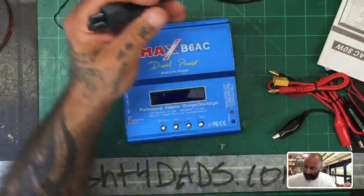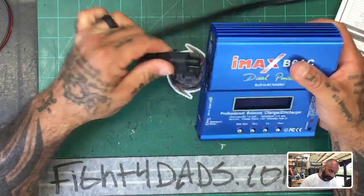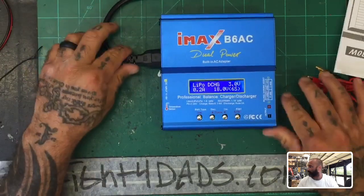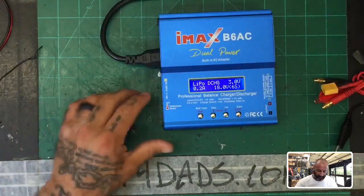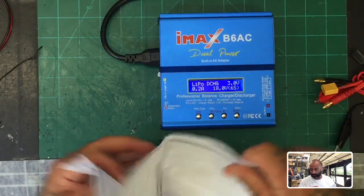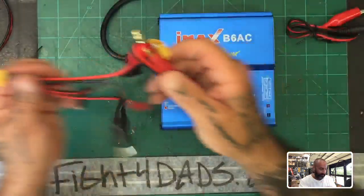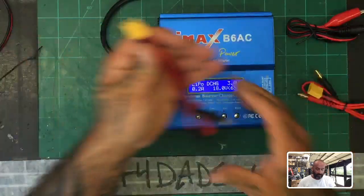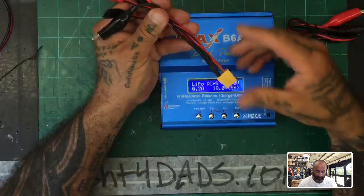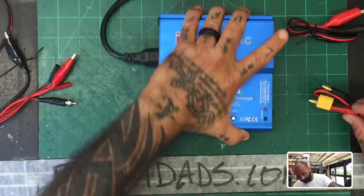I've never used one of these before, so let's all use it together for the first time. I'll go ahead and plug it in. Now I've got this wire running across, so it's probably not the ideal setup, but there you go. Here's my manual — pretty simple and self-explanatory. As part of the cable set they give you, I'm pretty impressed: you've got your different connections here to do your work.